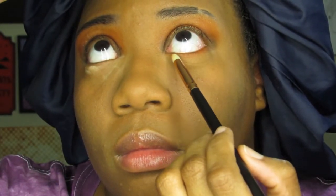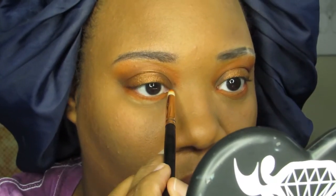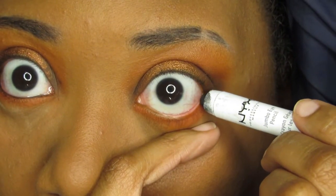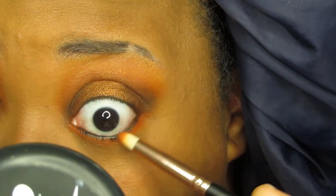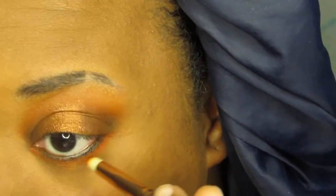For my under eye, I brought down the orange shadow and connected that with the color at the corner of my eyes. I used a black jumbo pencil on my waterline, blending it down into the orange, and I set it with a black shadow. I also deepened the black at the corner of my eyes to add more depth beneath the liner.